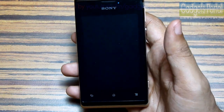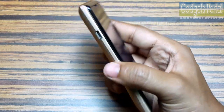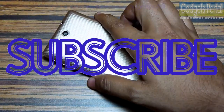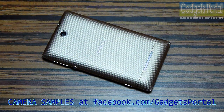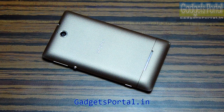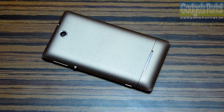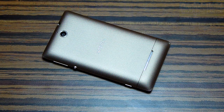I'll upload a full in-depth review on this phone showing every feature, so don't forget to subscribe to Gadgets Portal. Also visit facebook.com/gadgetsportal for the camera samples, check the channel for the unboxing and hands-on review, and visit gadgetsportal.in for the full in-depth review. You can also check my new gaming channel at youtube.com/gadgetsportalplay. Thanks for watching, see you in the next video, bye bye and take care.